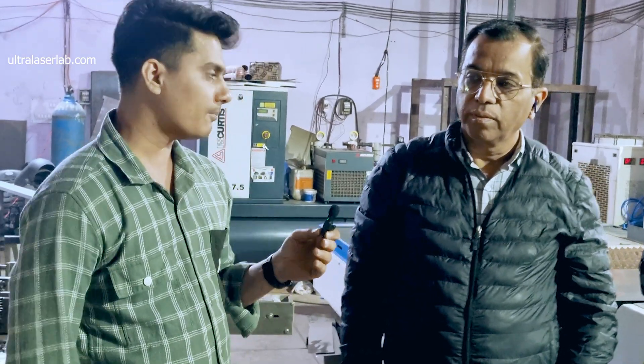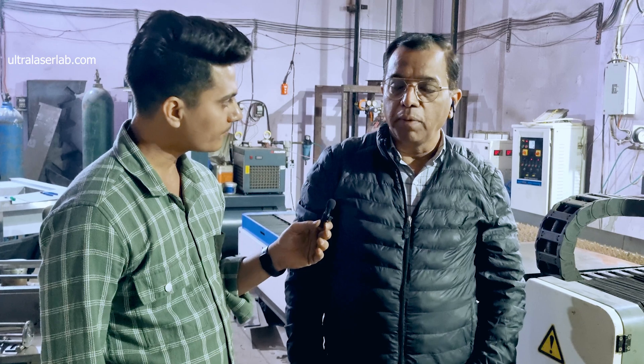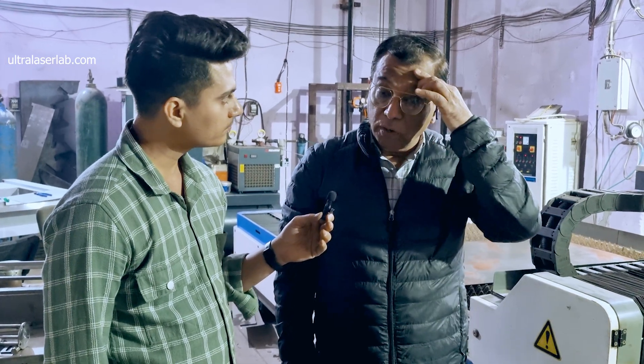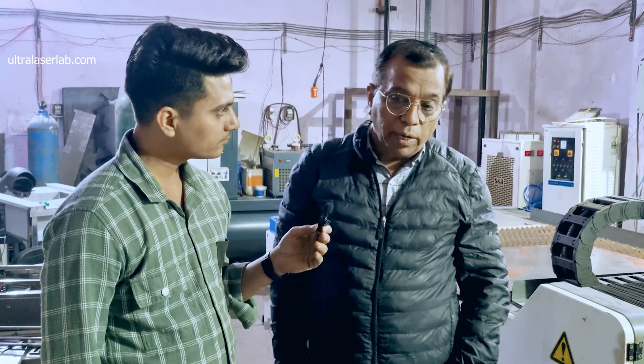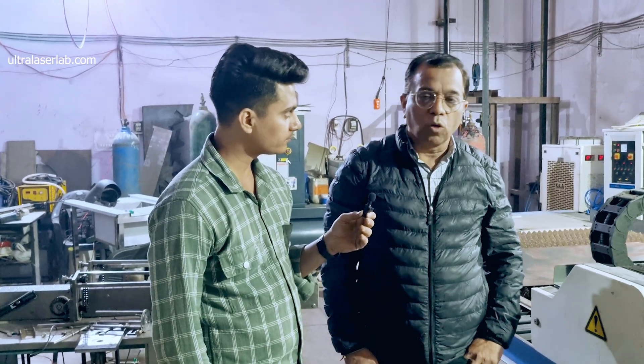I can say that you used IPG — how is it? IPG performance is excellent. I think if this is 700 watts, even at 700 watts or max, it is like 1 kilowatt — this 700 watts is just that capable, it is braver. I think 8mm MS cut, 3mm, 4mm SFP cut, brass, copper — all cuts well.